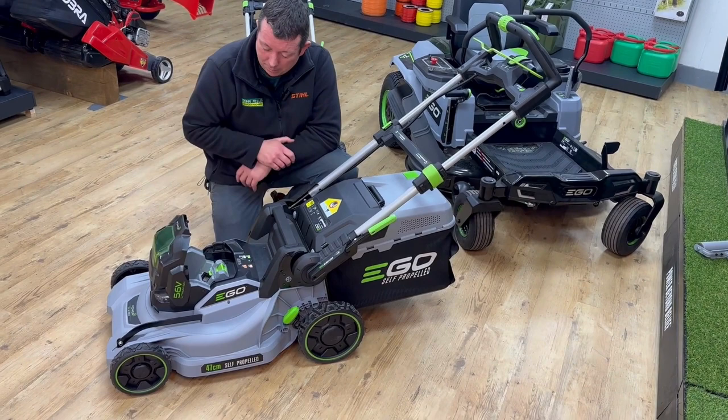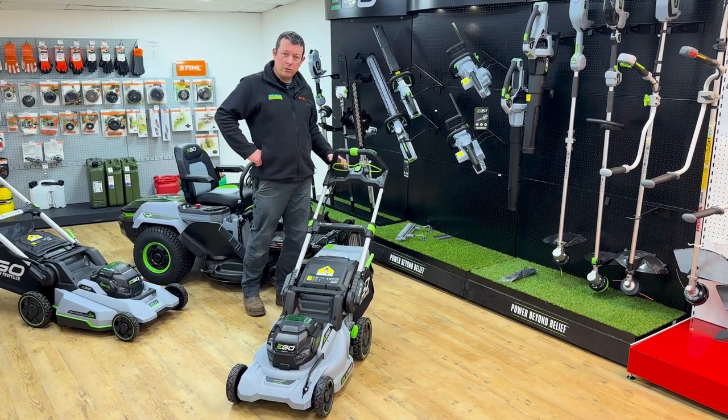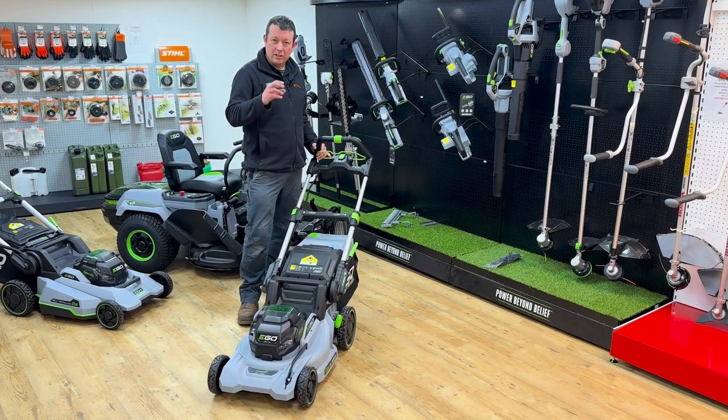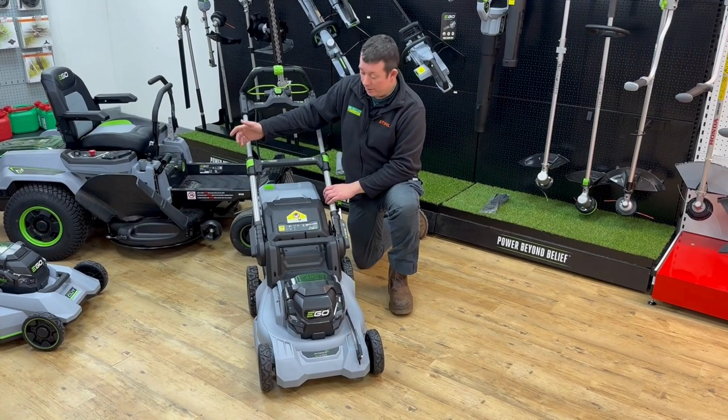The battery slides in nice and simple, and you've even got a button there so you can mow in the dark. Ego like to highlight the areas on the machine that you need to use — anything with bright green on it is all you have to be concerned about when using the product.